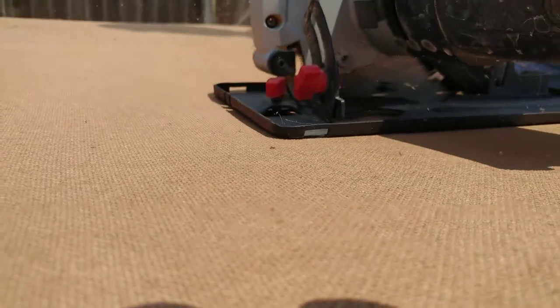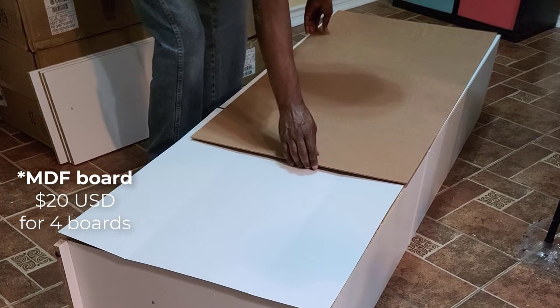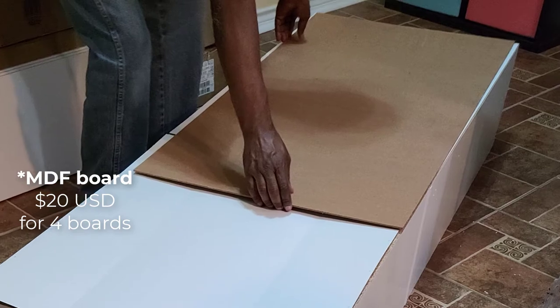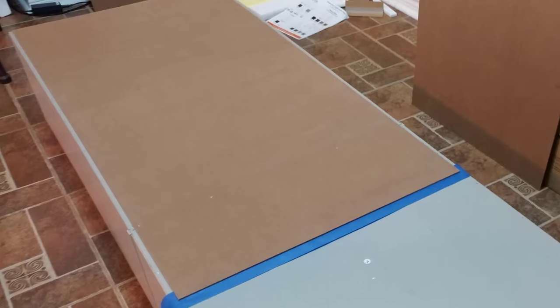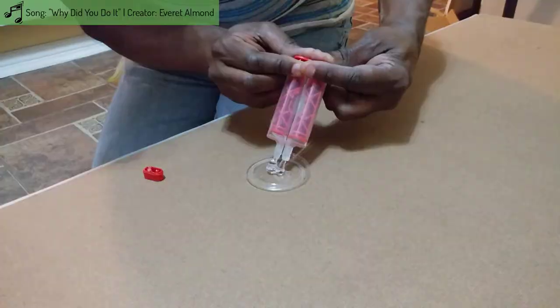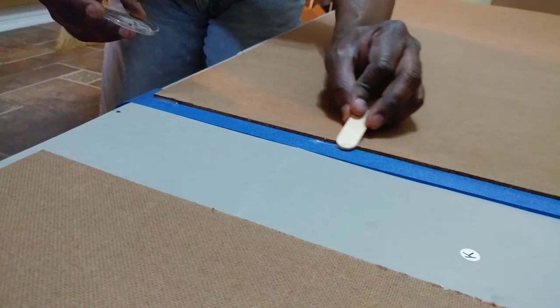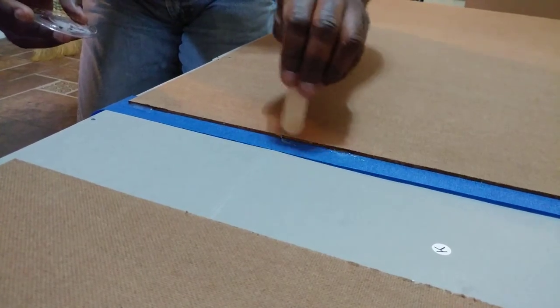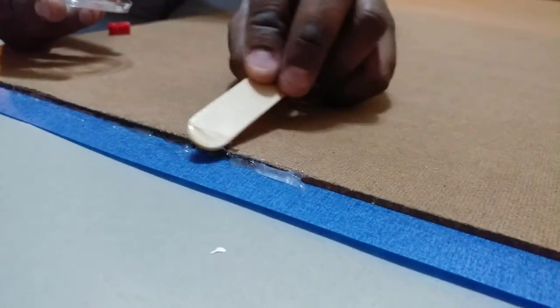My dad insisted that the backings were too flimsy and wouldn't provide enough support, so he went ahead and cut several thick pegboard sheets for better backing. We nailed the pegboards to the back of the two bookcases and sealed the gaps with quick-set epoxy. The tape was to keep the epoxy from soaking onto and through the thin backing. It peeled off easily after the epoxy dried.